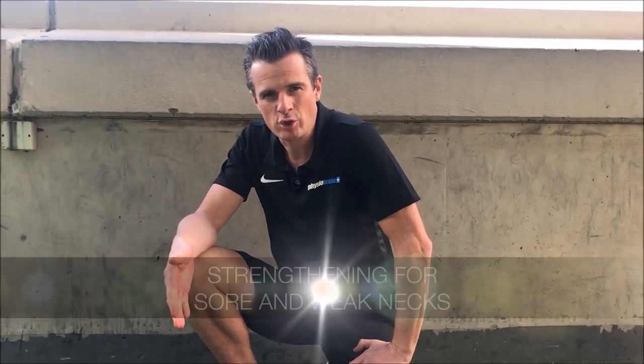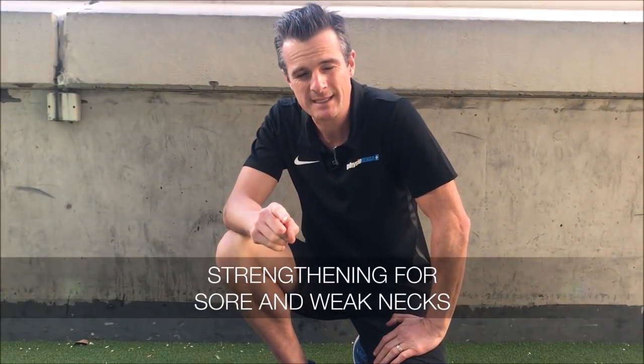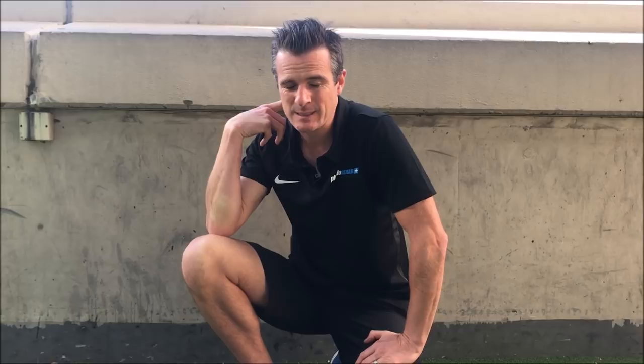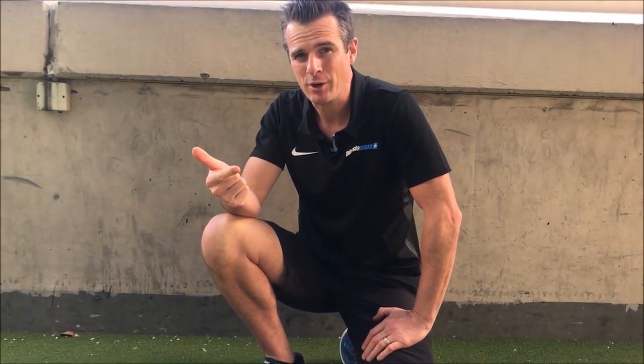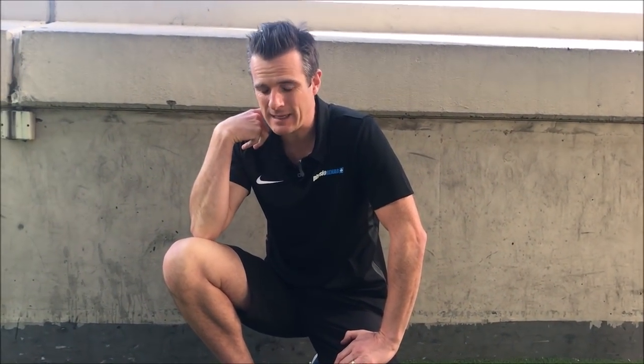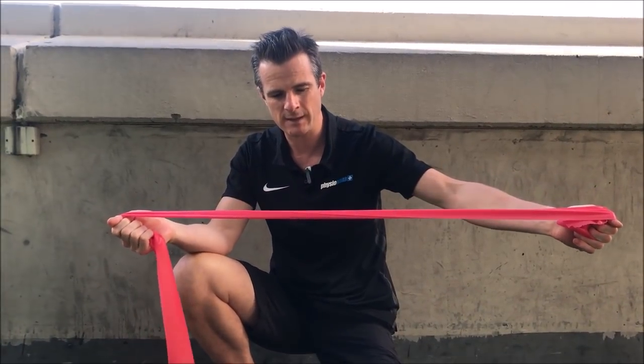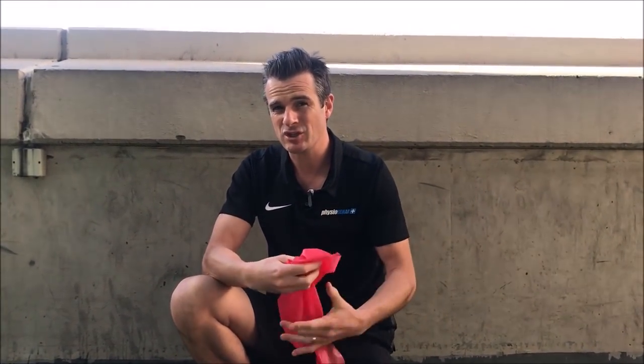Today I'm here with our physio Jules and we are showing you out there who have sore necks how to strengthen them. In our clinic, the biggest thing apart from stiffness is weakness that is giving people a recurrent soreness in their neck, especially for people who sit at a desk and have really bad posture. Today it's all about strengthening the front and the back of the neck. You might need a TheraBand, but the rest is basically just using yourself.